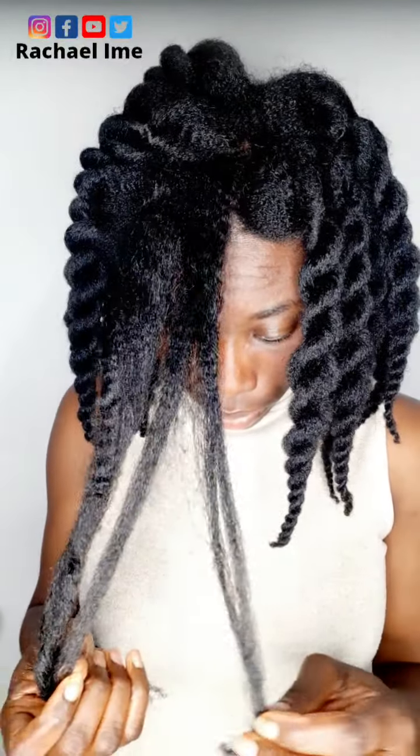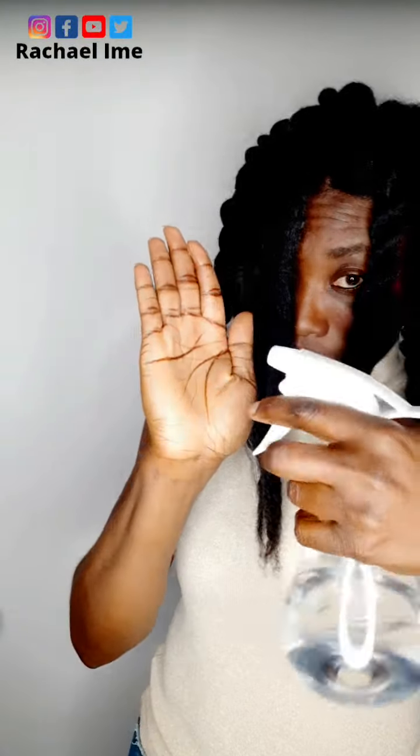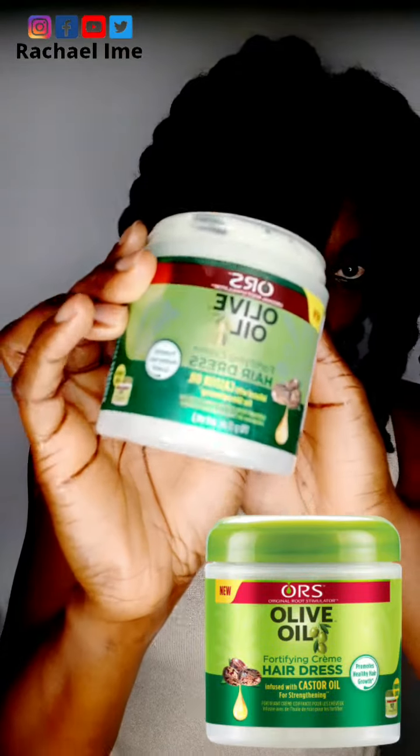I'm going to spray my hand with a little water, but make sure the water is very little — you don't want your hair to revert. So you don't want to apply too much water on your hair. I'll rub it through my hair and gently separate it, then afterward I'll apply my cream — the same cream I used in my previous video on my twist.